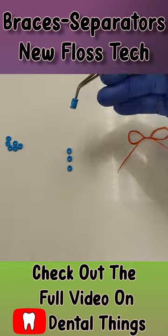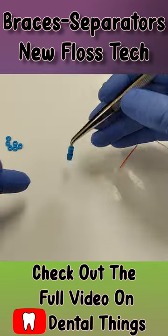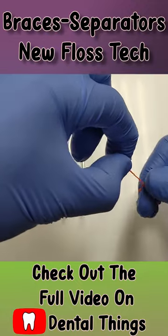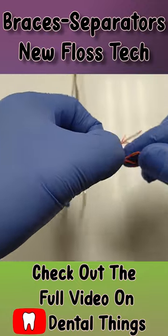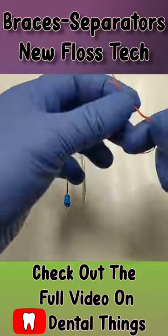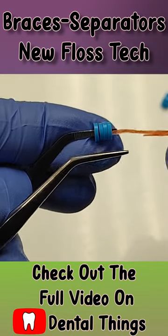If you need to do ortho separators, here's a quicker technique to get them on. Collect all the separators that you need, take your floss and unravel it — you only need one strand. From there, tie two knots into your floss so that it makes a complete circle, then load all of your separators onto the piece just like so.